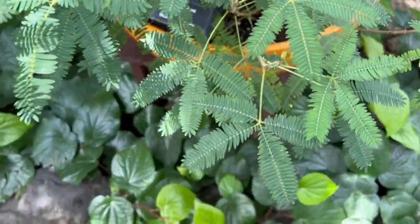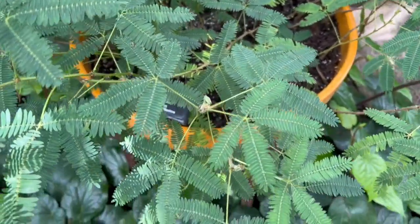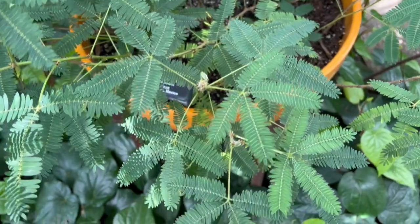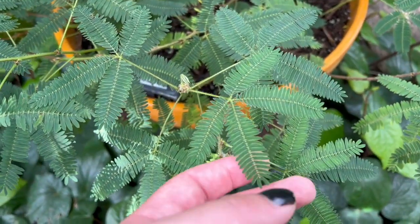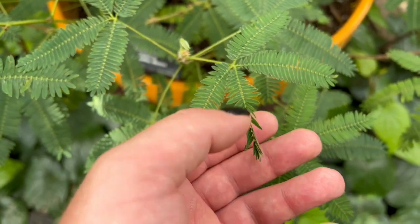Here is a really cool plant — this is in the pea family and it's called the sensitive plant, because when you touch it, the leaves curl up like that. How cool is that?